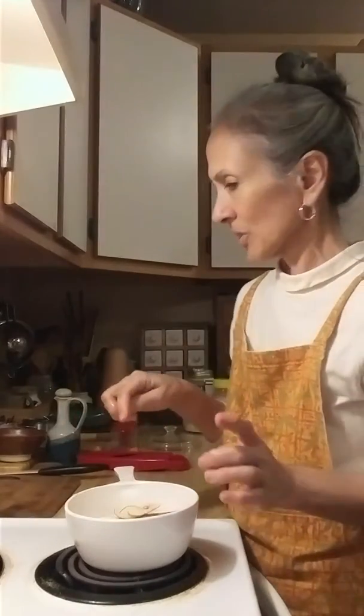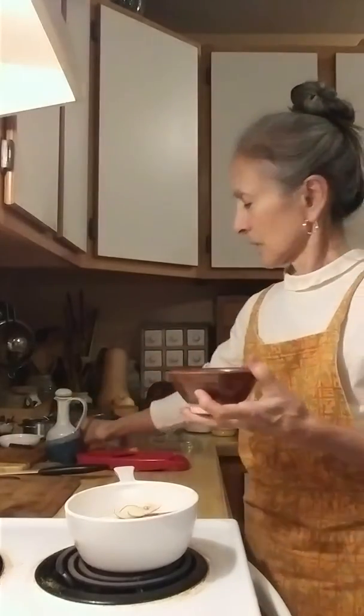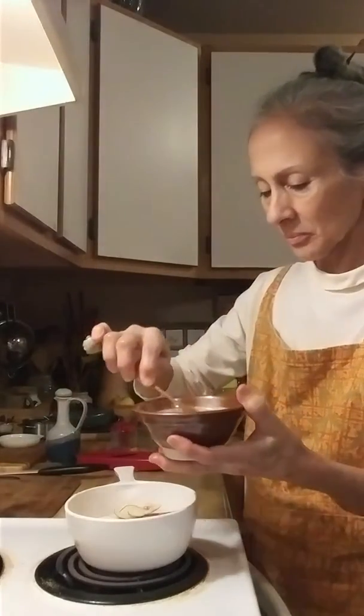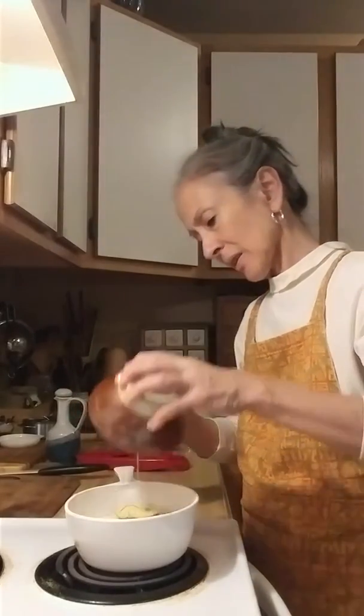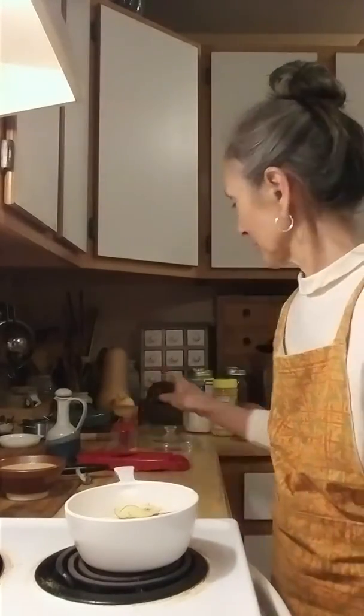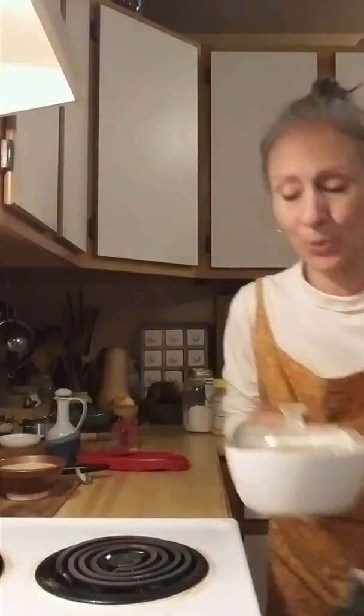After this is all nicely layered, you put your sauce in there like that. Because there's flour in there, when you put it in the oven it's going to thicken up — so in it goes.